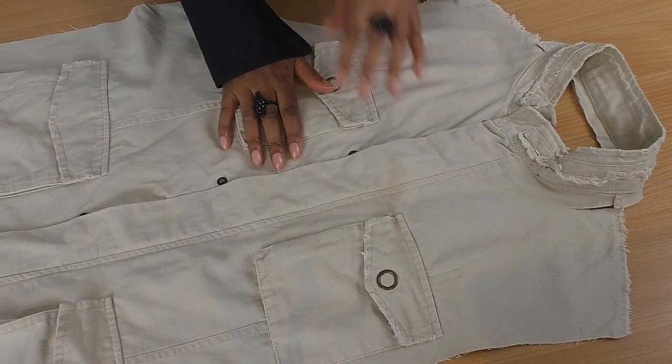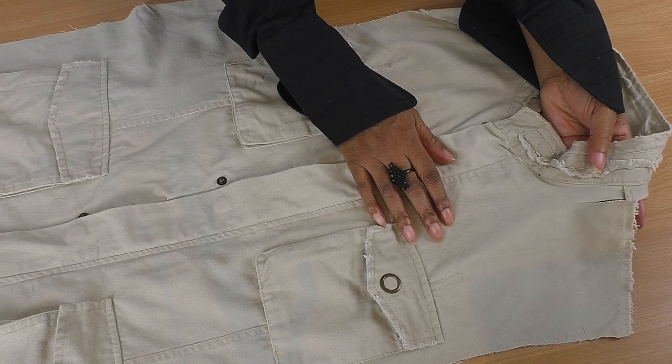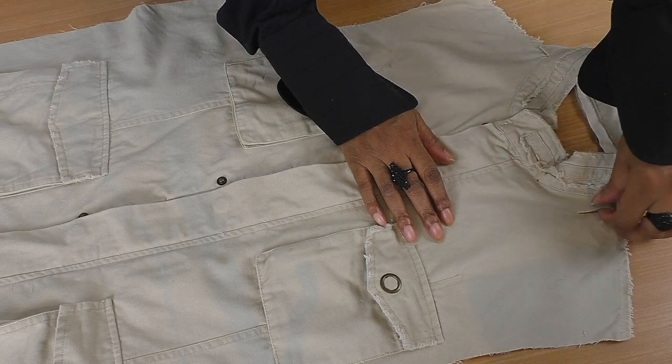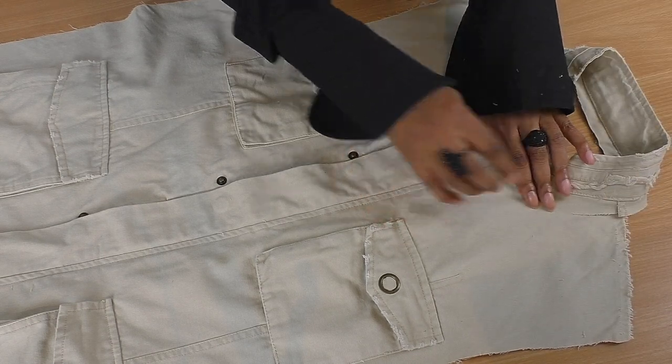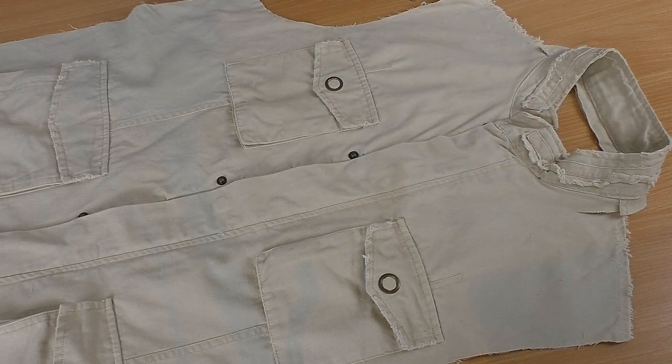I did have a little bit of an accident though - look! So what I'm going to do is just get some interfacing and put it behind and do a little zigzag stitch. It really won't affect this project because it's going to be hidden.